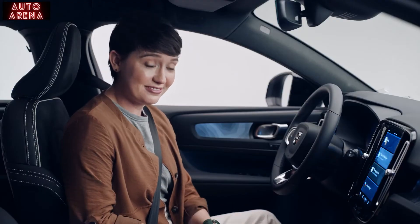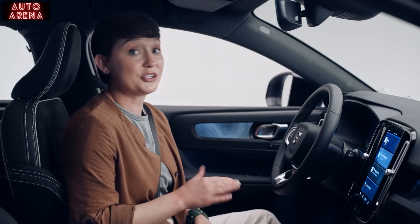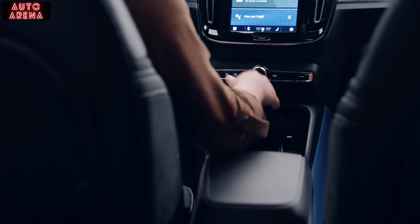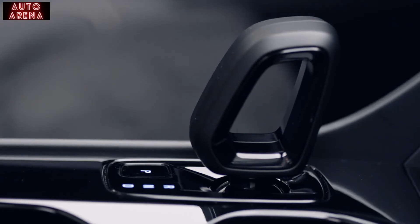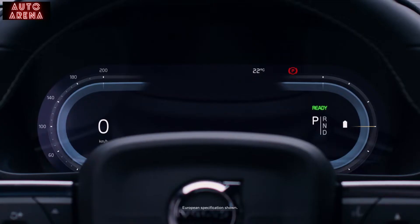It's easy to charge and it's also easy to start. With a key fob in the car, there's no more start button or knob. Simply put your foot on the brake and put your C40 in drive. To park, with your foot still on the brake pedal, press the P button. You'll know the C40 is running when you see the ready status here on the screen.